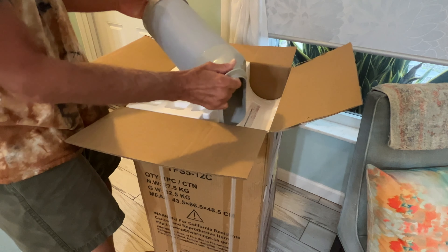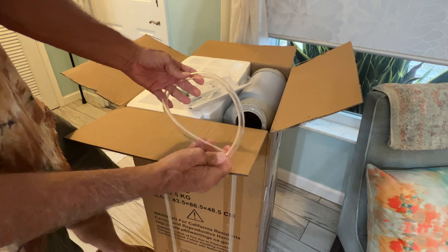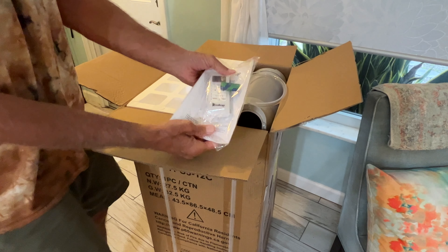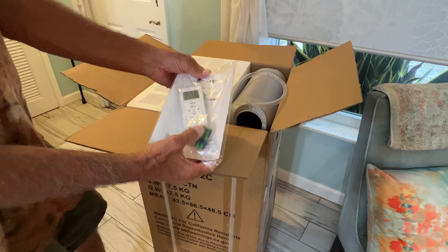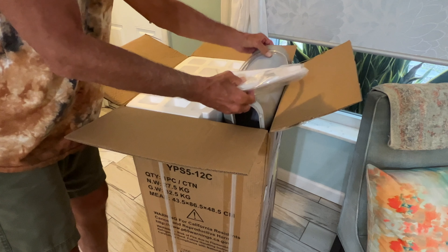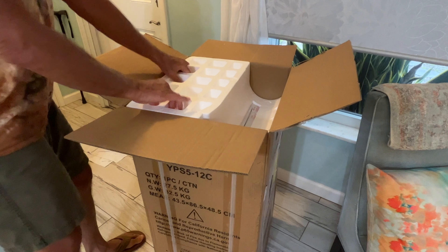This is the flex hose and the collar is already on it, which is interesting. Inside we've got a drain hose to drain it, and it does come with a remote. It has two batteries, so that's good. Let's go ahead and pull this out.